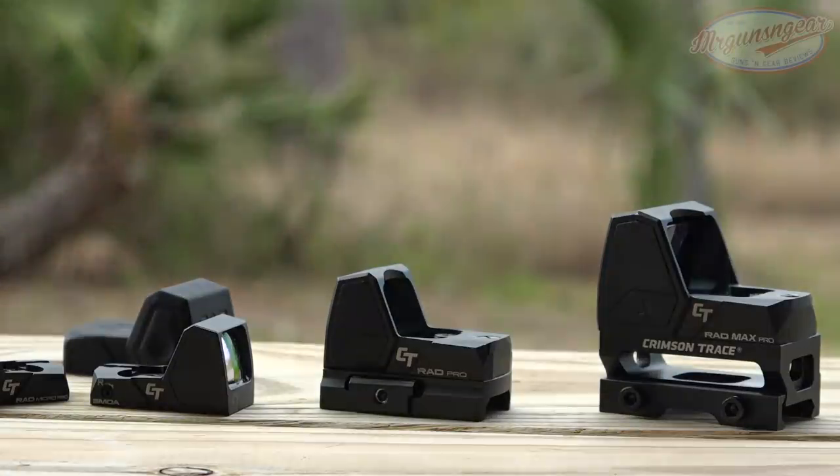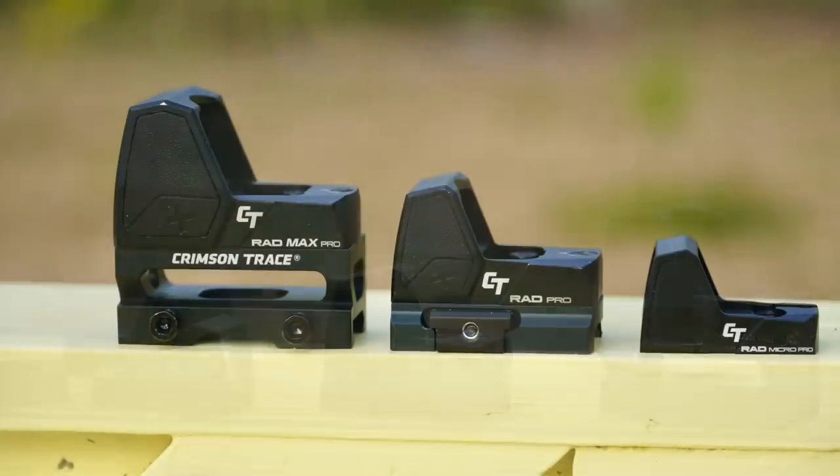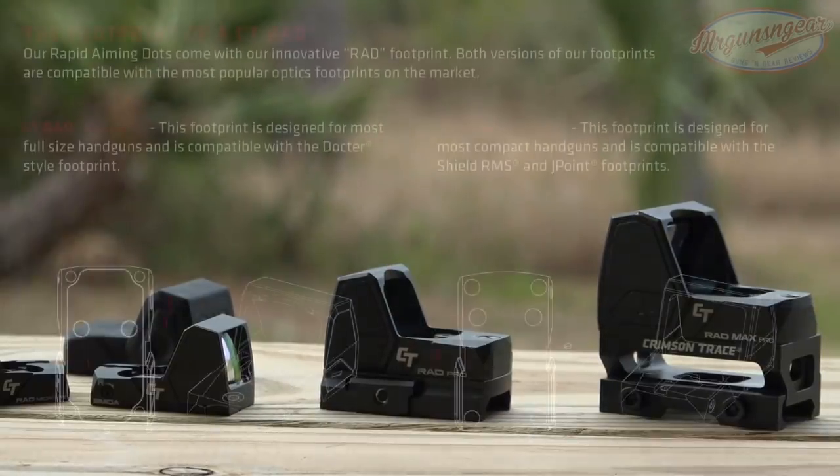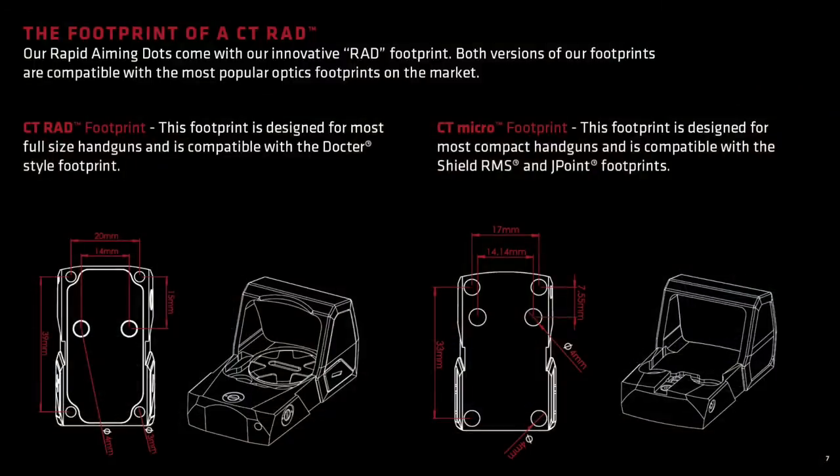Before we get into each individual optic, just some things they all have in common. Number one is that they're made out of 7075 T6 aluminum with a good anodized finish for corrosion resistance. Additionally, the RAD fits Doctor-style footprints, so pretty much any optics-ready system out there has something for a Doctor. In the future, I'm told they'll have RMR-compatible footprint versions, but right now they do not.